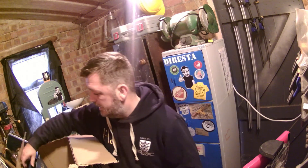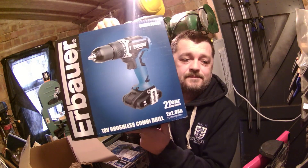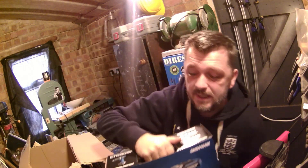The item that Screwfix actually originally asked me to review was this 18-volt brushless combi drill. So if you want to give me a few minutes, I'm going to get the tools unpacked and we'll start on the review.